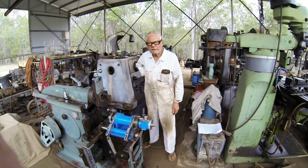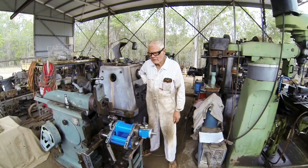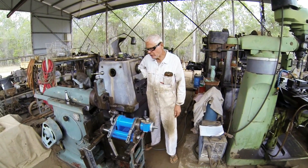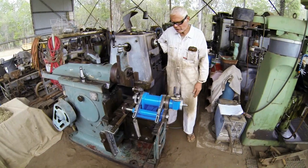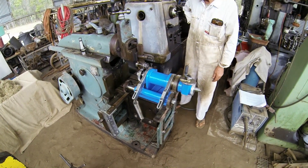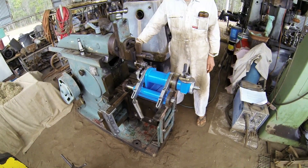Hi, this is Neil here from Dirt Floor Workshop. Today I'm going to show you how to cut some gear teeth on my gear cutter for the shaper. So without further ado.